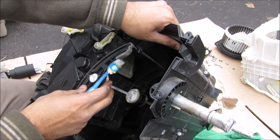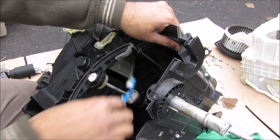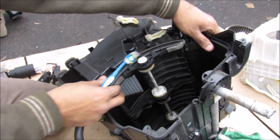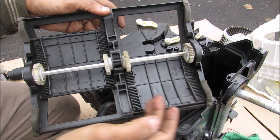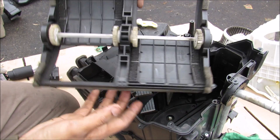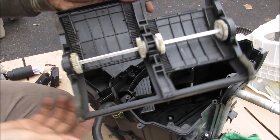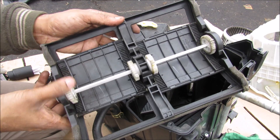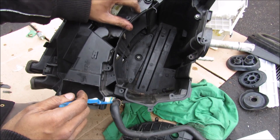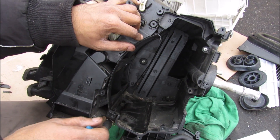In front of the evaporator core we have the temperature mixer. That basically either blocks off the heater core at the bottom, allowing cold air from the evaporator to go straight out, or covers up that passage and allows the air to go through the heater core to get warmed up. There is a left side and right side because this is a dual zone climate control system, each controlled with their own actuator, so the driver can independently control their temperature compared to the passenger. Inside this evaporator box area there is a vent tube that goes outside of the vehicle to remove any excess water that comes off the evaporator core — it's important to make sure this line doesn't clog up with any debris.